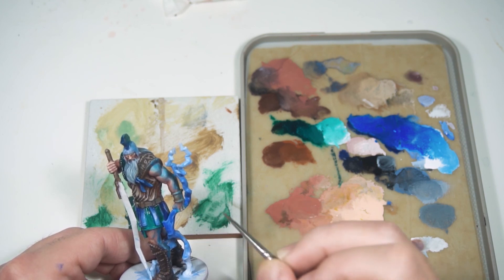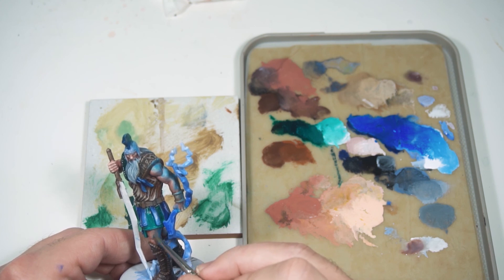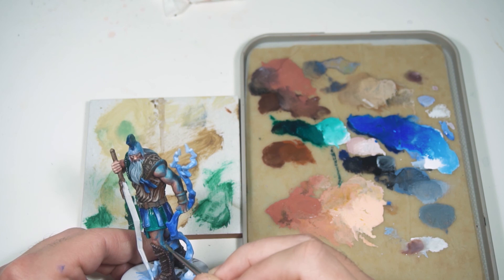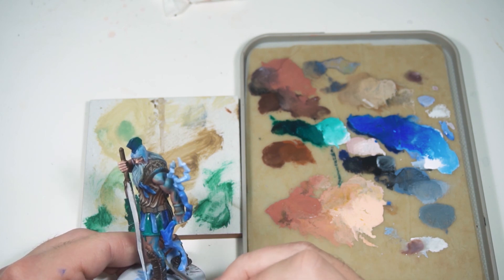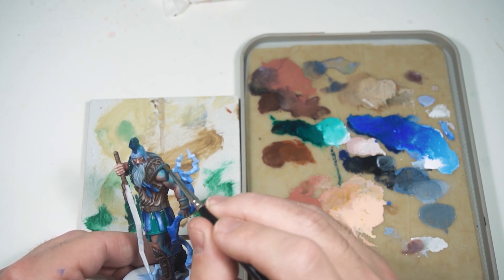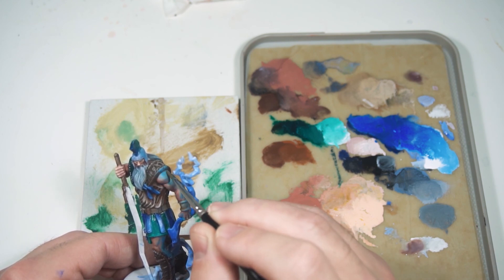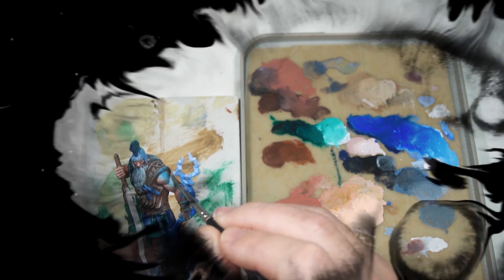I know other people could do a much better job, but I'm just learning and that's what these videos are all about. I'm no expert and I'm not trying to teach any particular techniques — I'm just giving a documentation of how I'm trying them out, so you can see how they work for a beginner painter and try them out for yourself.